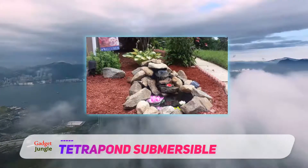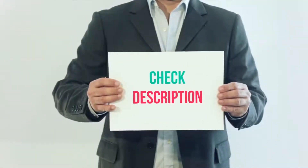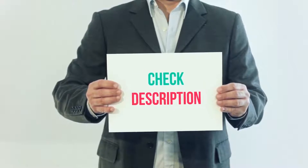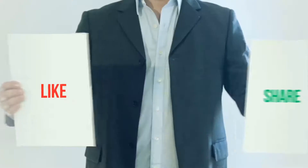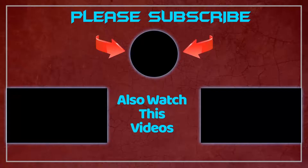This solar pond pump review helped to pick the best one. I have included this product link in the description — you can check out that link for more details and latest price. Thank you so much for watching, please subscribe to my channel, share this video, and don't forget to hit the like button.